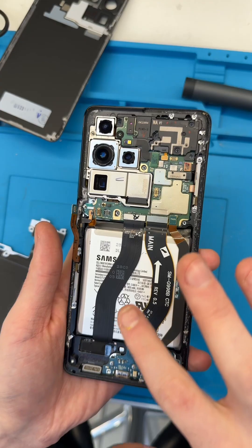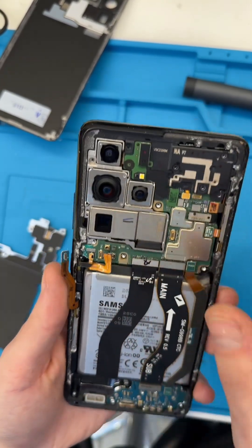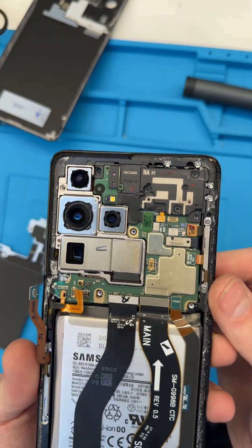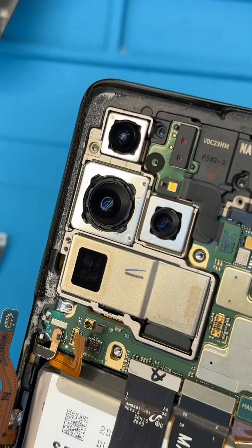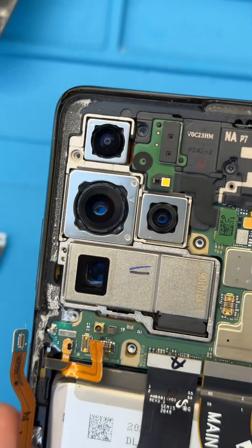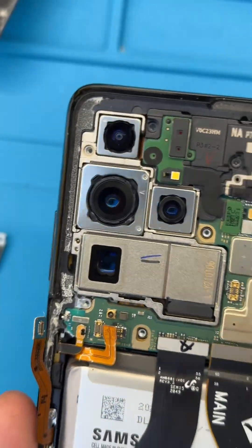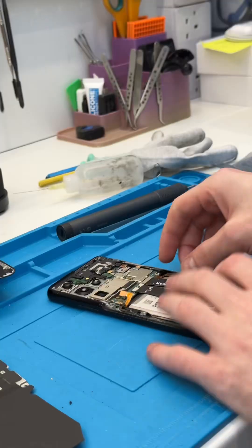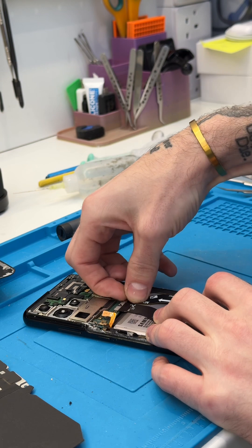Okay, so I've popped the phone open, disconnected the battery and a couple of connectors, removed the panel — and just one final look before we start taking the board and everything out. Look at those cameras — they are just huge, they're just beautiful. And all the tiny little components on the board as well, just gorgeous. Essentially what I'm going to do next is just remove the rest of these connectors.